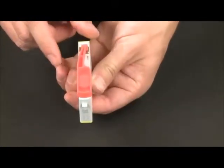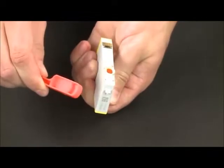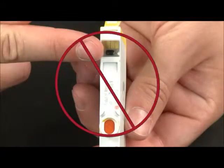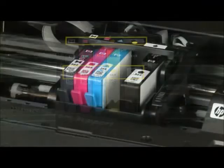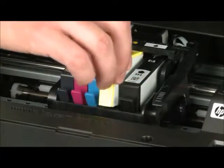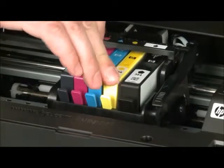Twist the orange cap on the bottom of the cartridge counter-clockwise to remove it. Do not touch the contacts or ink port, because touching these can cause clogs in the ink carriage. Hold the cartridge by its sides and push the cartridge down into the slot until it is firmly seated.